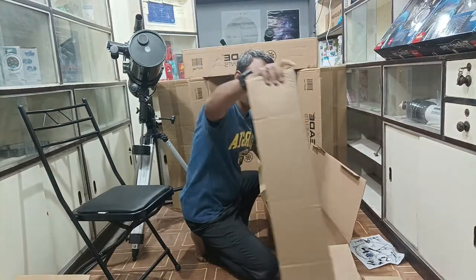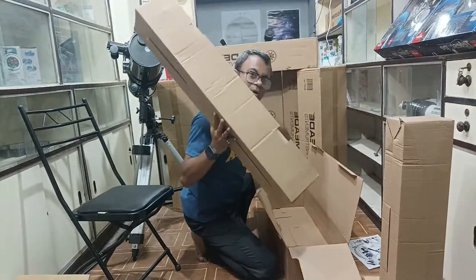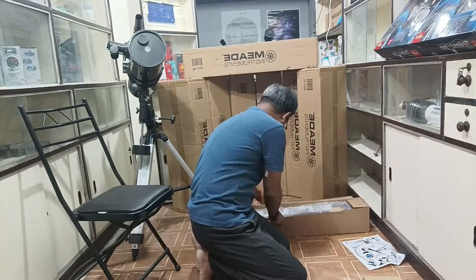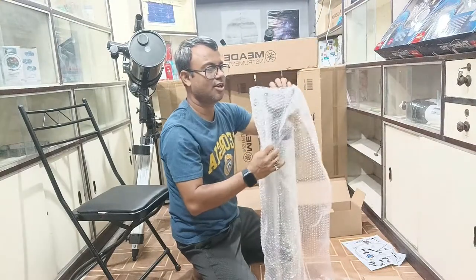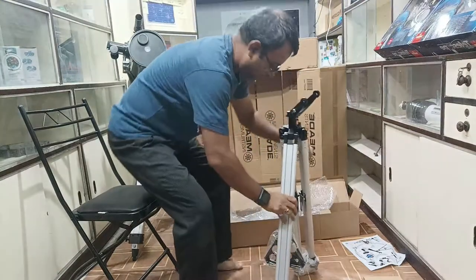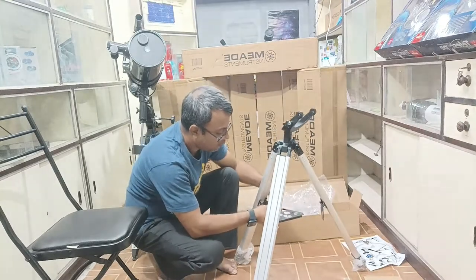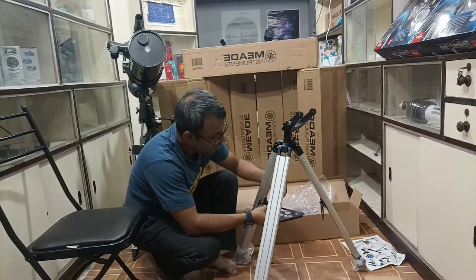This is the main telescope, and this is the tripod box. This is very easy — this is the starting telescope and it's very easy to install. I will show you how to install it. This is the tripod.